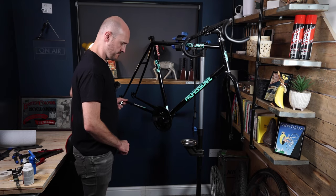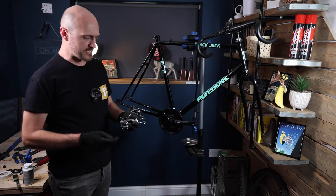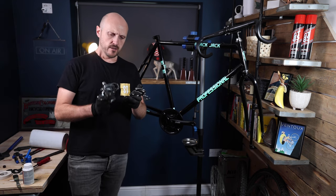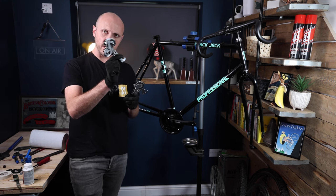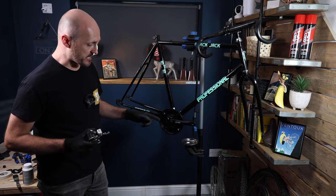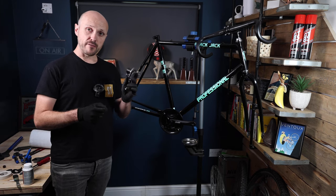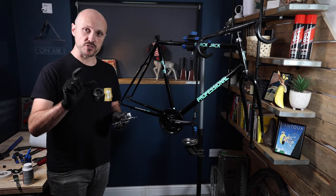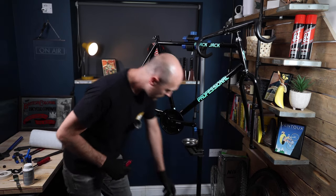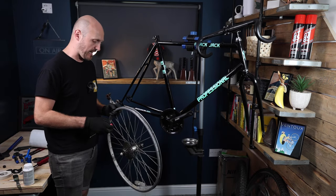The crankset is fitted and spins beautifully — I feel like I've struck gold with that bottom bracket. Now moving to the rear derailleur — I've noticed the cages on the two derailleurs are very different. The newer one has a slightly longer cage compared to the old one, because the cassette on the new wheel is an 11-30 versus the old 11-28. Having the larger cage helps accommodate the slightly larger cassette. I'm now going to offer up the new wheel to make sure it all fits properly.